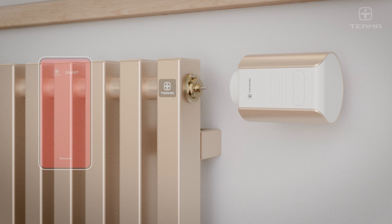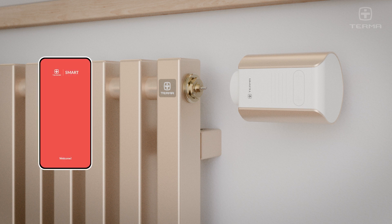Launch the Terma Smart application and initiate the device pairing process, detailed in separate tutorials for Android and iOS systems.